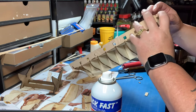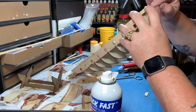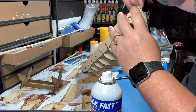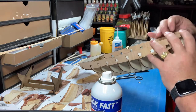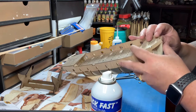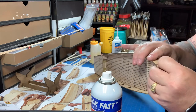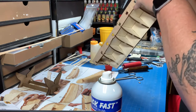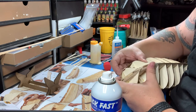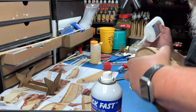I should have sanded that one down a little bit, just to get those, because I've got a gap in between the two. I'm going to have to do a lot of sanding on this. Oh my goodness, this is wow. Who can name that movie?